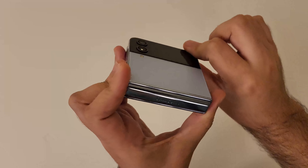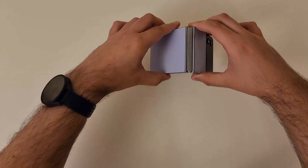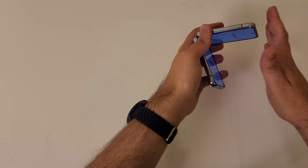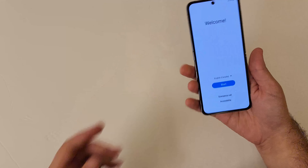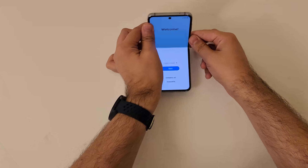Oh man, that is so nice — this is such a nice phone. It's kind of heavy when unfolded but it's not bad. That's about it — it's kind of a shorter video this time, but I just wanted to do an unboxing for this. Let's see how I like it — I've never had a flip phone before, but here we go.